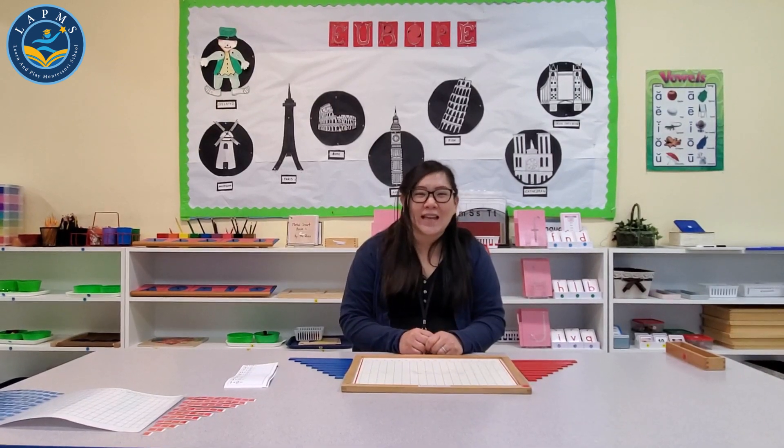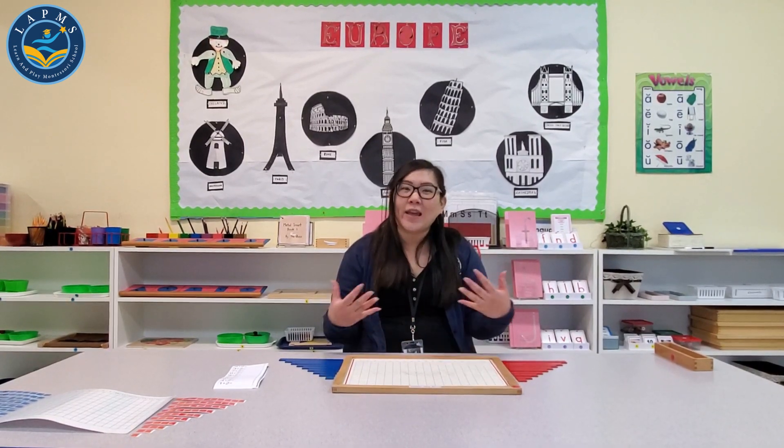Hi everyone, I'm Miss Alice and I'm here at Learn and Play Montessori School, Niles Campus in the Fremont location, here again with another video for you.